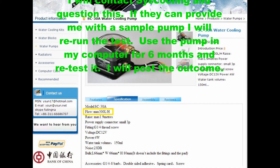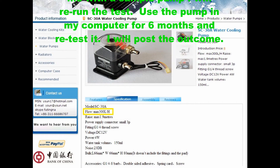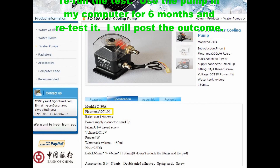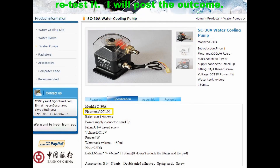And also use the pump in the computer for six months and retest it after that time. I will post the outcome. Again, thanks for watching and I'm sure I'll be posting more videos soon.